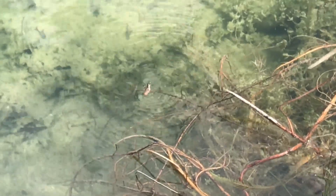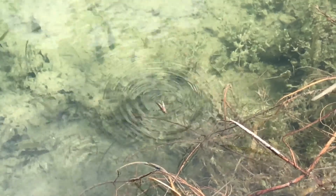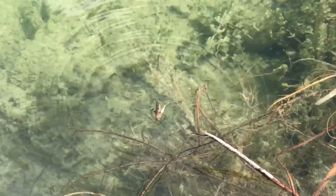Swim little guy, swim. The fish are coming!